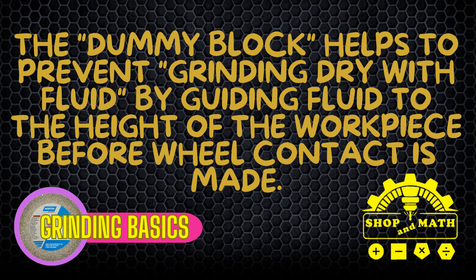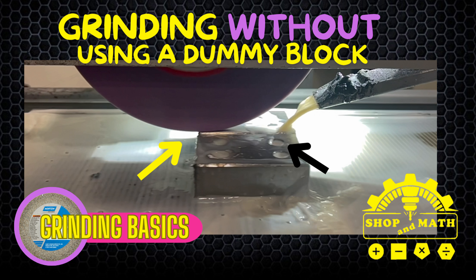Here's an example of grinding without using a dummy block. In the preceding three snapshots, the yellow arrow represents the wheel contact and the black arrow represents coolant flow. In this first snapshot, you'll see that the wheel has already made contact before coolant has come into contact with the wheel or the area being ground. In the second snapshot, the wheel is almost ready to exit the workpiece and the coolant still has not made contact with the actual surface of the workpiece. In the third snapshot, the wheel is exiting the workpiece before the coolant has any chance to catch up to the actual contact area — and what you want is coolant on the exact spot that is being ground when it first starts grinding.